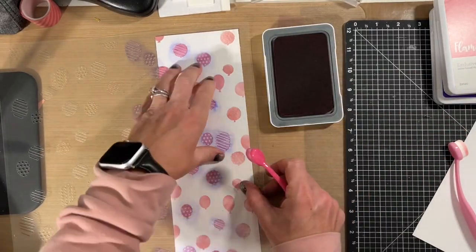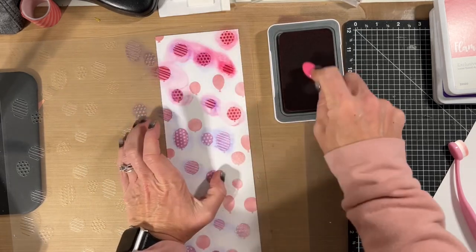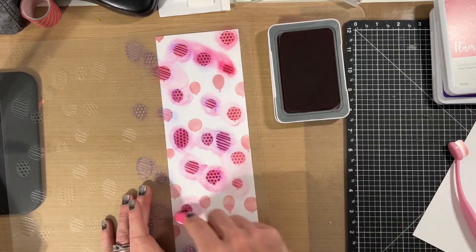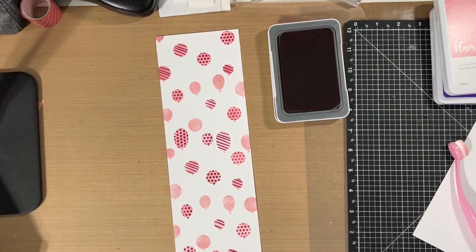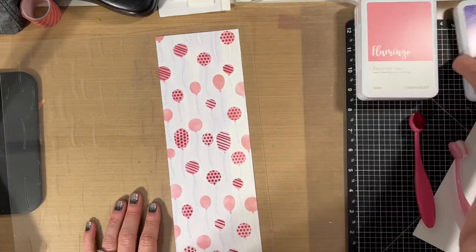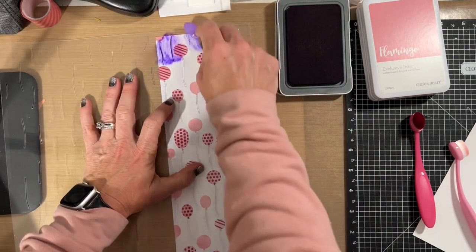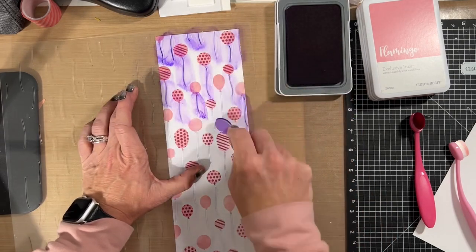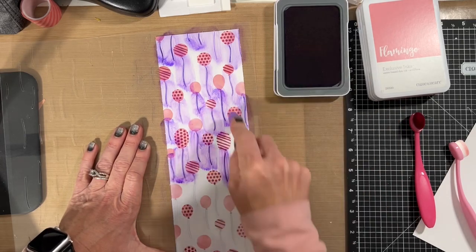The second layer I did with this colorway uses rosy ink for the details — again the polka dots and stripes that go in some of the balloons. I lifted it up really quickly just to make sure that the blue stain on my stencil wasn't transferring through, and it was not transferring. Then for the last section I used royal purple for the balloon strings, and there are also some extra lines in this stencil that are just kind of like little confetti accents.